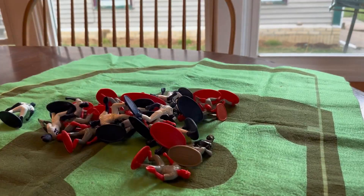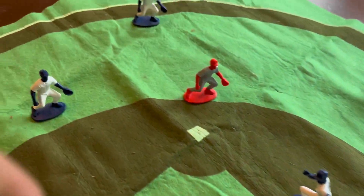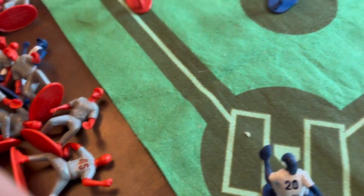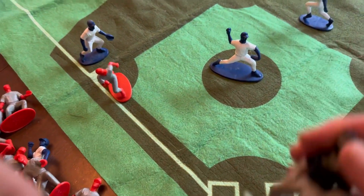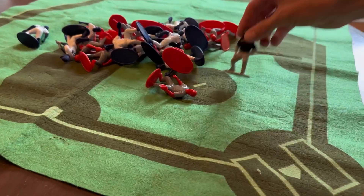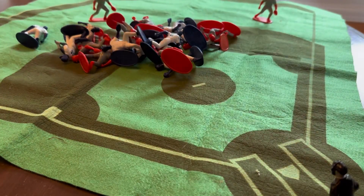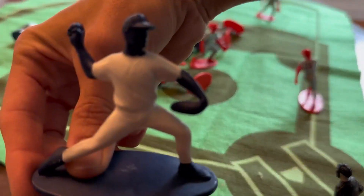It comes with a scoreboard and the field and all the players, and they just move the players around for hours on end. It's really a lot of fun. The figures are well-made. They have the two teams, the blue and the red, and they just spend so much time playing their own game of baseball against each other.